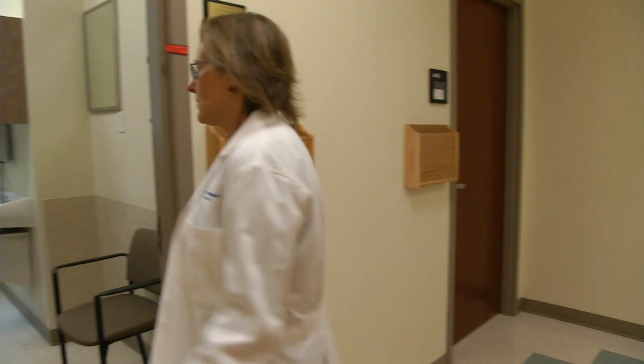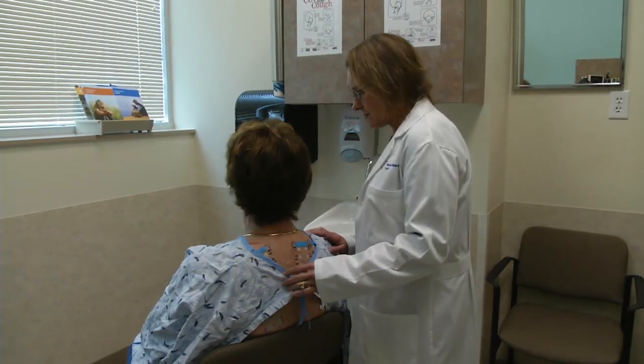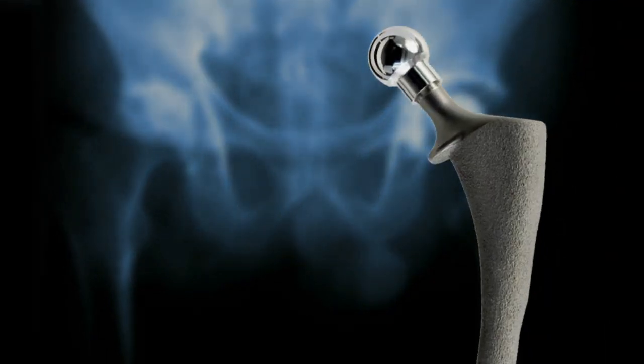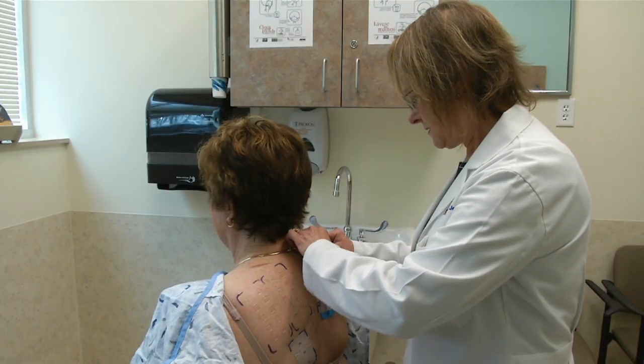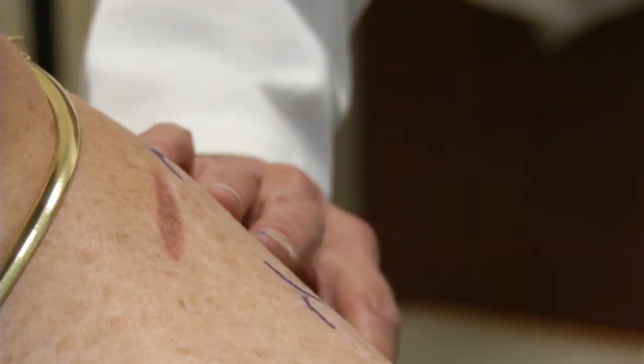But thanks to experts at National Jewish Health in Denver, there may soon be a simple way to tell if you're allergic to an implant before you get it. Karen Pacheco is an allergist who says a growing number of patients are not only allergic to the metals used in implants, but to the bone cement used in surgery. Right now, the best way to detect those allergies is to do a skin test before surgery, but those can take weeks to get results and you need a specialist to do them.